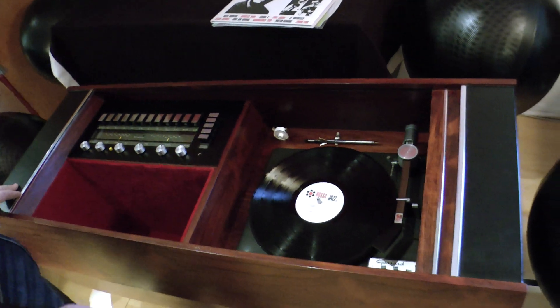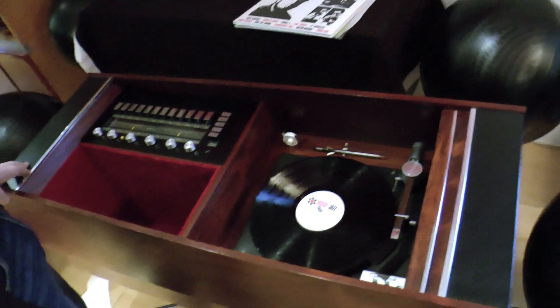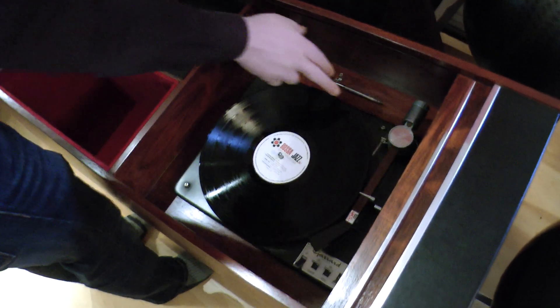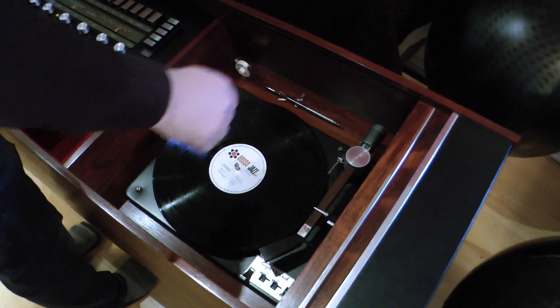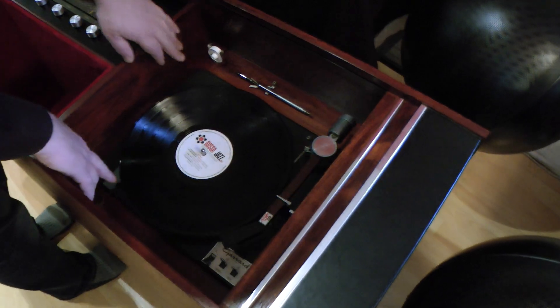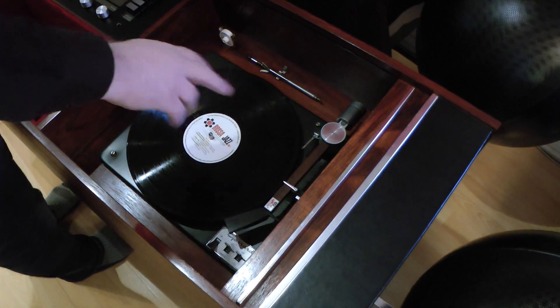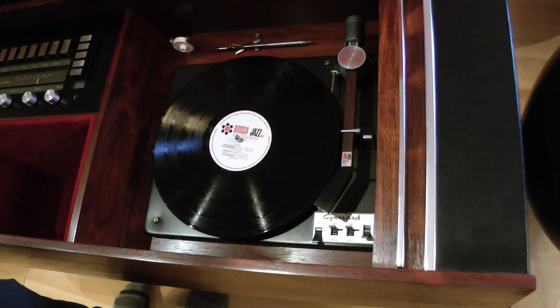Turntable, amp. I already have it set up with a record — obviously it won't come with a record. When you do get this, you'll notice that this screw and that screw will be elevated about an inch. What you're going to want to do is screw them in. The reason they'll be counter-screwed is to hold the table down to make sure it doesn't bounce around during shipping. Once you put them back down, you'll notice there's a little spring to the turntable that's to absorb any vibrations.